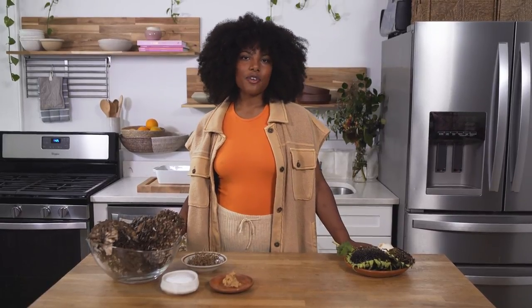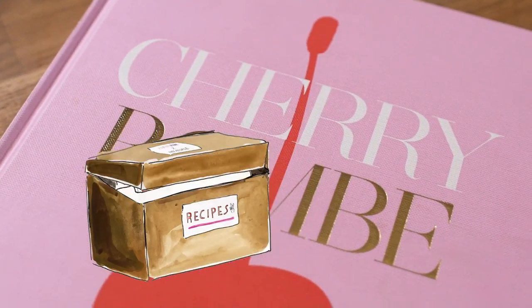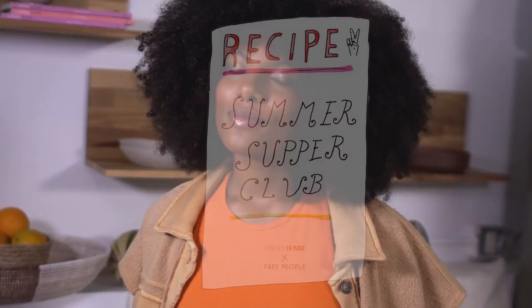Hi, my name is Tara Thomas and I'm a chef and urban farmer based in Brooklyn, New York, and I'm here with Free People and Cherry Bomb to share an amazing barbecue recipe with you for the Summer Supper Club series.